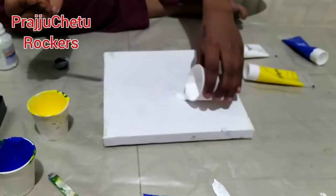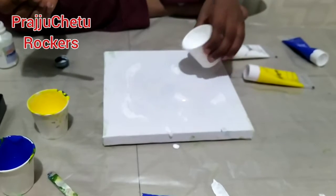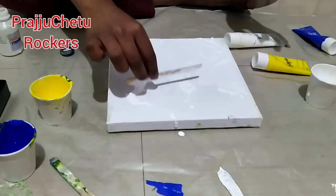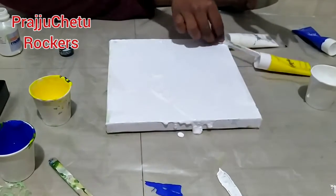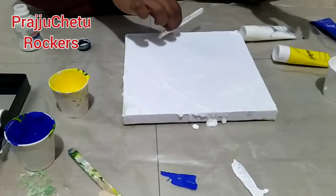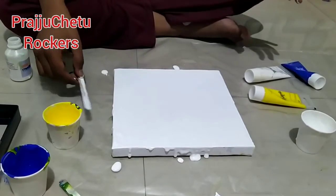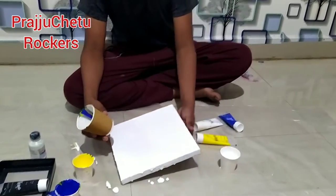Now the white — you need to spread it on the canvas. You can use a brush or ice cream stick, anything of your choice which is available with you. It should spread the whole canvas. Don't leave lumps of white or your painting is going to come out like bubbles. That also needs to settle for five minutes.